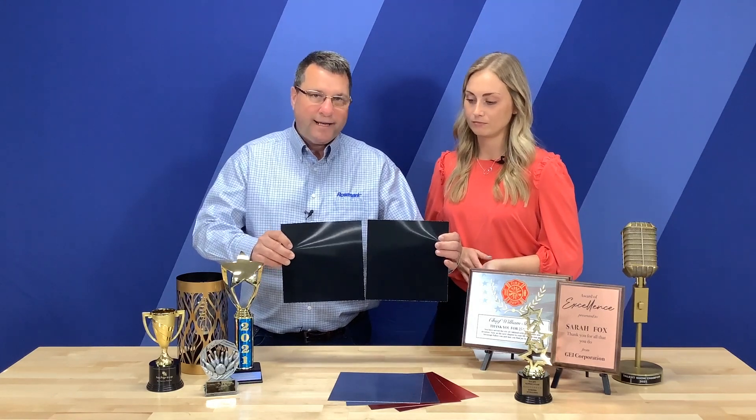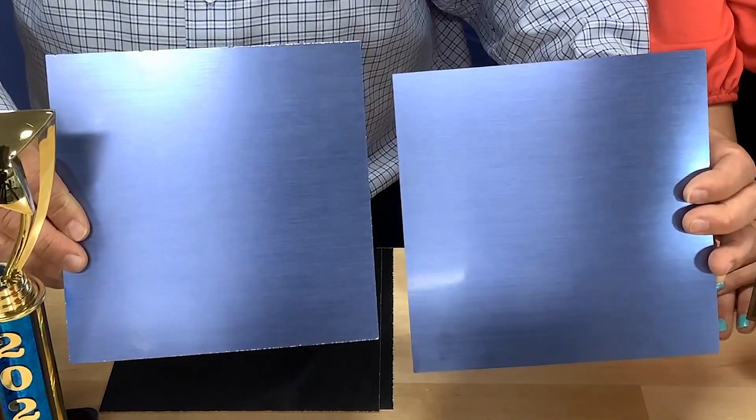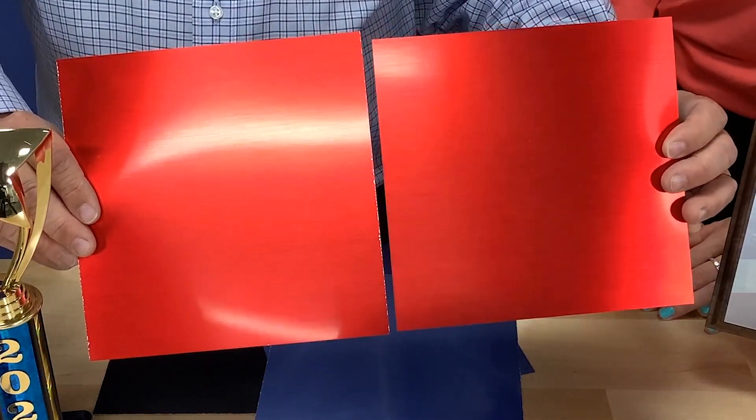To get us started, we're going to look at these new products that we just launched. As you can see, we have three really nice cap colors but six total SKUs. Each of them are over a brass and white core. We have a brushed black — a really nice deep color over the white and gold core. We also have a really nice brushed blue with a nice metallic color; you can catch the glare as we move around. And finally, we have our brushed red, which also has a nice metallic color over the white and gold. All of these are available with or without adhesive.